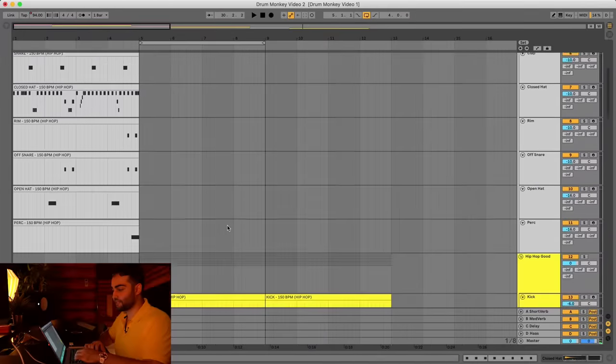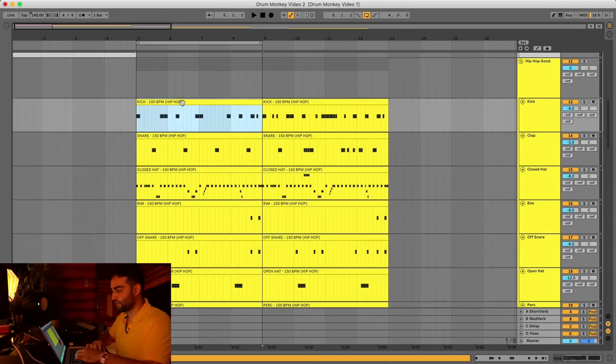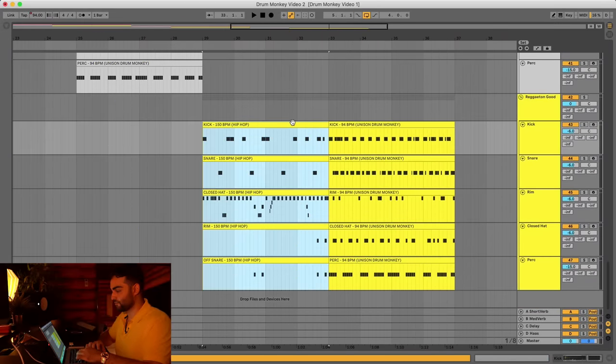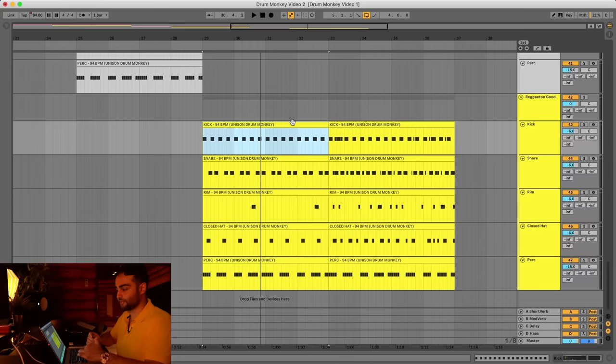If we take the hip-hop pattern and plug it into reggaeton it's going to sound way off compared to what it should sound like with the correct reggaeton pattern.